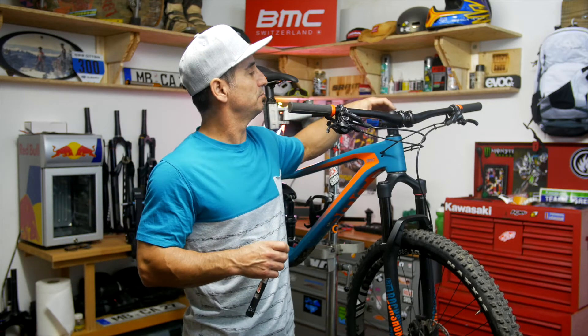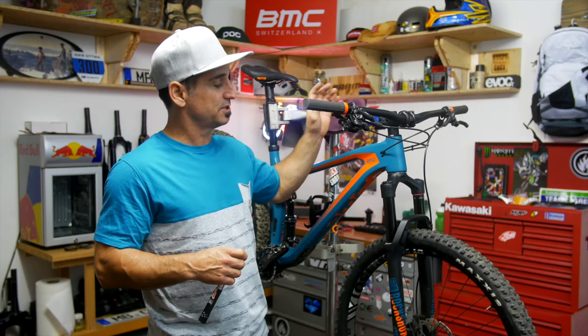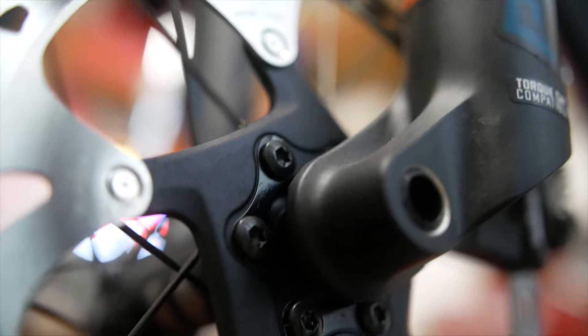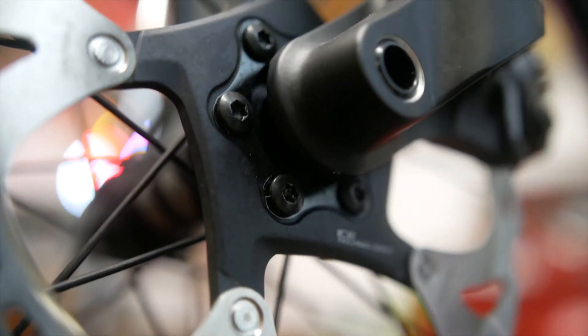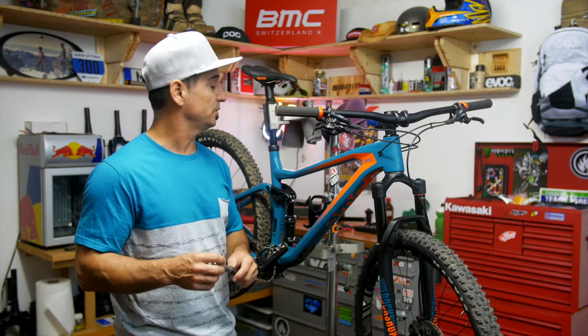Go through every nut and bolt on the bike: brake levers, shifter, stem bolts. Another really key one — rotor bolts. These are always the Torx 25. It's a good idea to always double-check those. Under heavy braking and rough conditions, they will come loose.